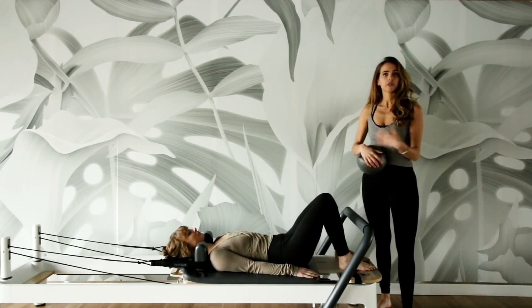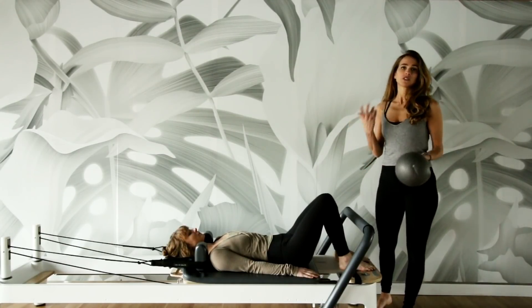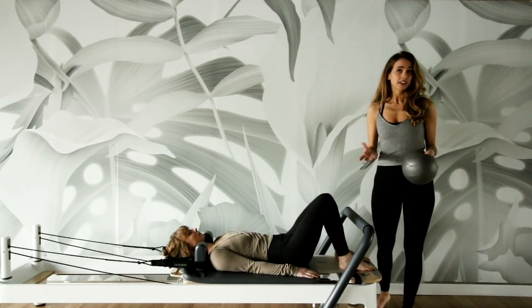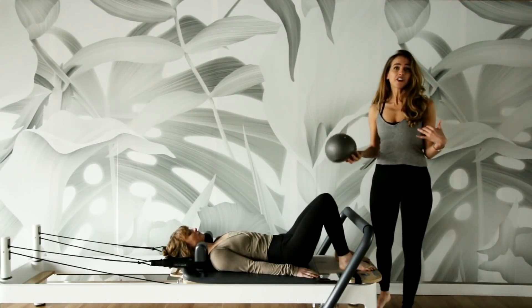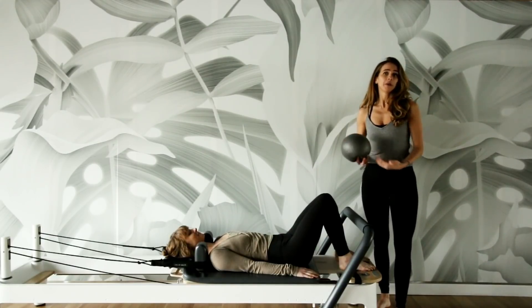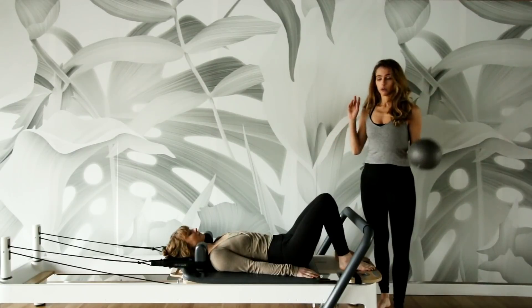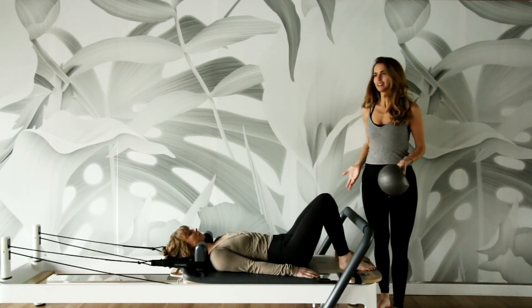The pelvic floor is part of the core. A lot of times we have weak pelvic floors, which causes bladder leakage. Sometimes if you're laughing or if you're jumping, a little bit of pee comes out. That's totally normal if your pelvic floor is a little weak. So to activate that pelvic floor, we're going to do some exercises.